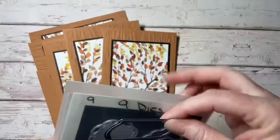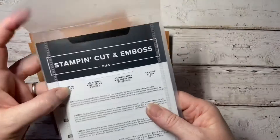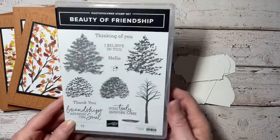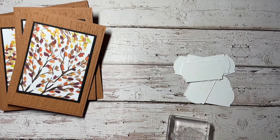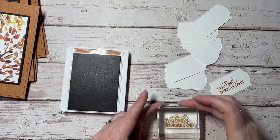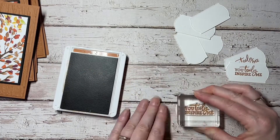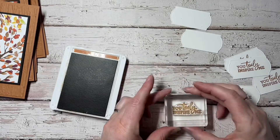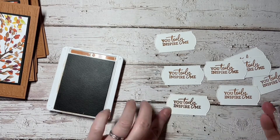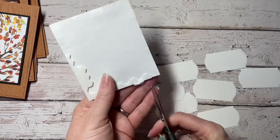Then I grab out a die from the Painted Labels die set and I cut out a whole lot of them using my Stamp and Cut emboss machine in basic white cardstock. Then I'm using cinnamon cider ink and the 'You Truly Inspire Me' sentiment from the same stamp set from the Beauty of the Earth. I did misstamp the second one, so I went back and re-stamped that to give a more even sentiment, and I'm just using dimensionals to pop these up.